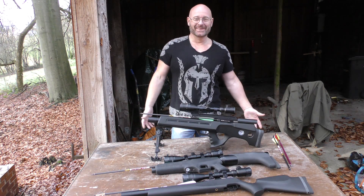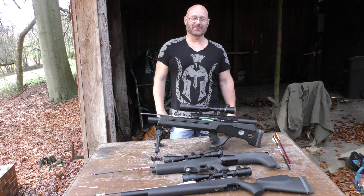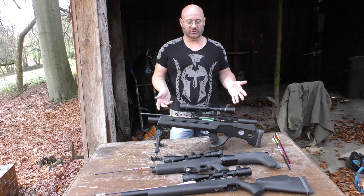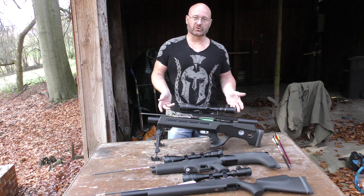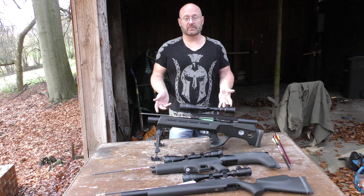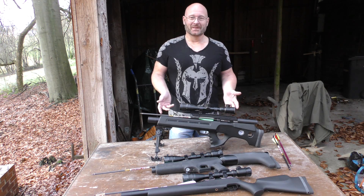Hello and welcome to the Slingshot channel. I know the title sounds rather provocative, but in fact it's really a presentation of the FX Airgun arrow shooters that are legally toys in Germany, as you probably know, but they are great no matter what. So, let us start.